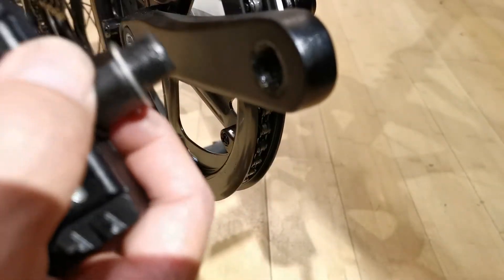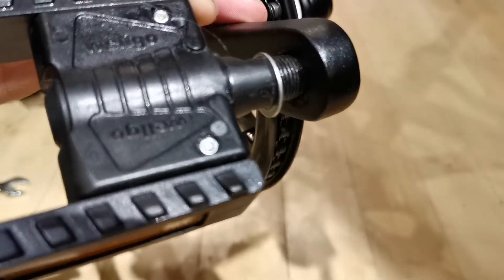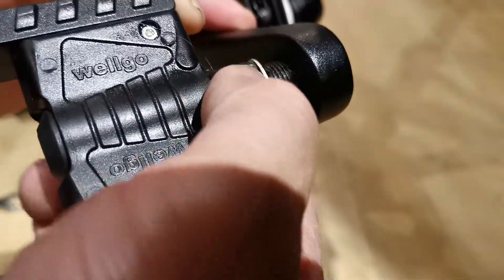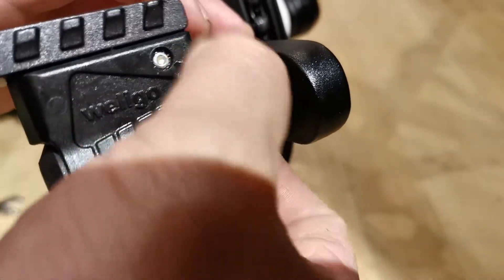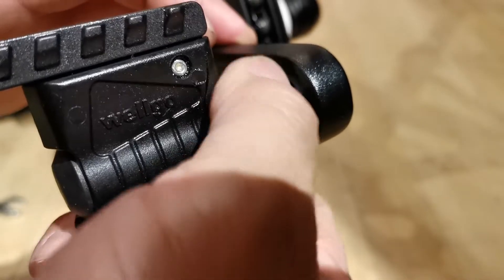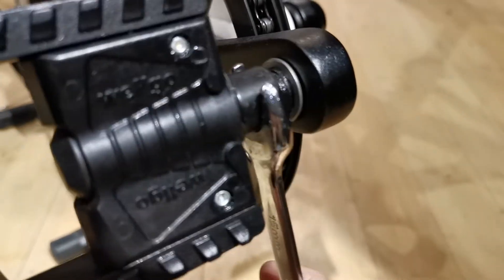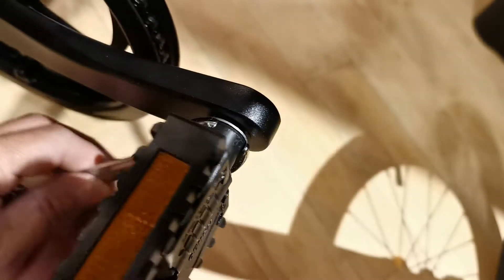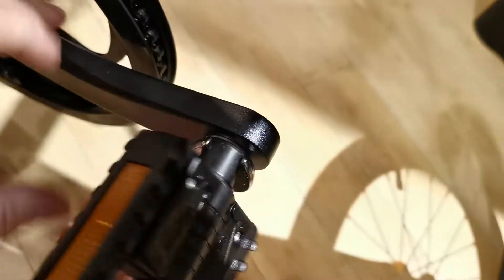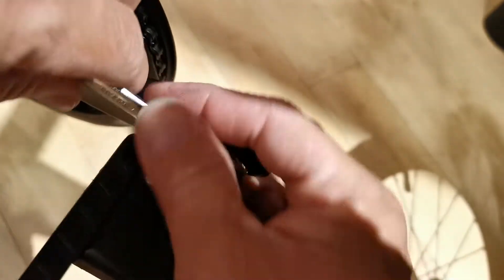With the right pedal going into the right crank arm, put the washer in the middle. I've pre-greased the threads and I'm guiding it in at a nine degree angle. Now that I've got it into the crank arm, that's when I can use my pedal wrench. As I continue to tighten this pedal, use leverage from your pedal wrench and give it a good amount of torque.